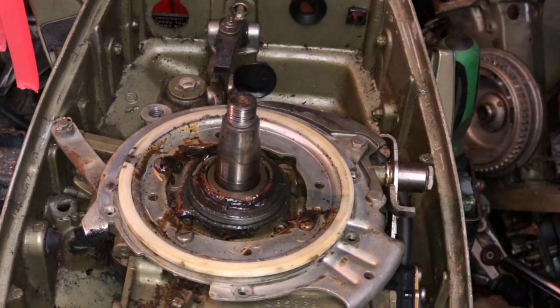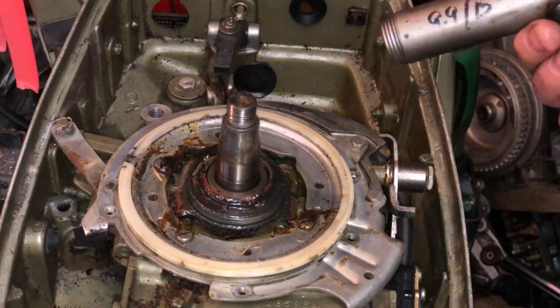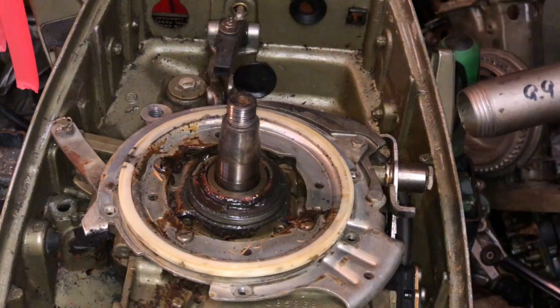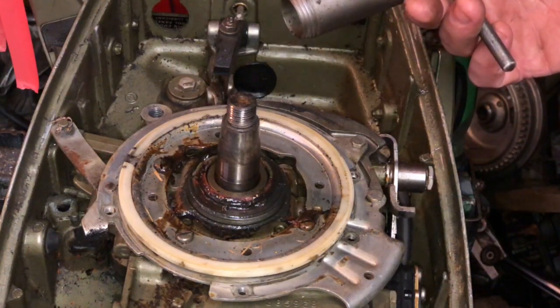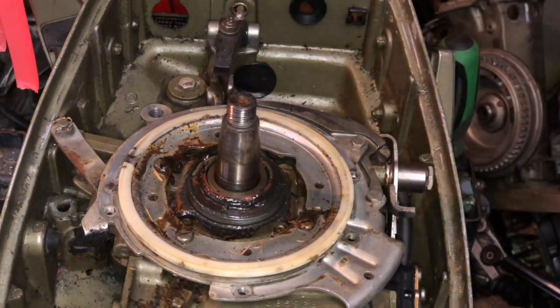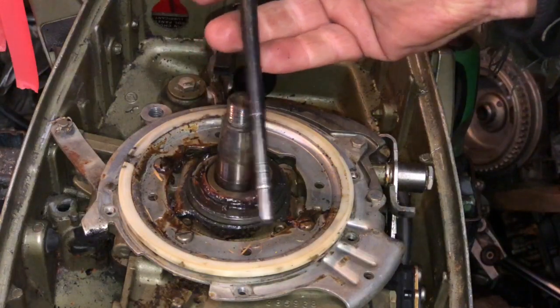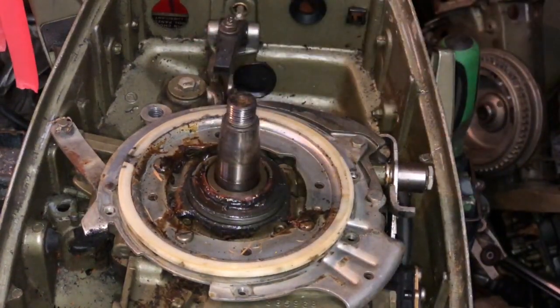Richard White on the AOMCI makes the tools, and I bought this tool from him at Tomahawk. I bought all the pullers from him — a lot of the specialty tools that I have for working on OMCs I bought from him. The timing tools I have are actually OMC ones, but the pullers, the shift rod bushing tool for knocking the shift rod bushings out, and the installer for the bushings I got from Richard.